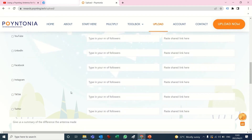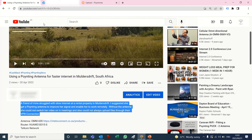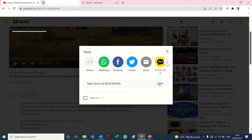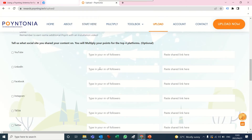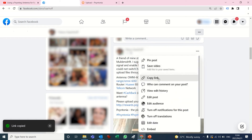We have six platforms here but we will only pay you for the top four, so you can share everywhere you want but we'll pay you for the top four. I shared mine on YouTube, so first I've got to look at the number of subscribers — I've got 38 subscribers — and I'm going to get my link there as well. I'll first tick YouTube, then type in my number of subscribers, and then paste my link.